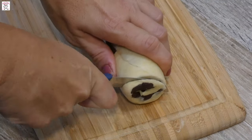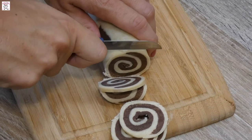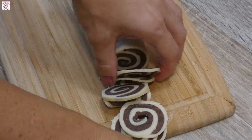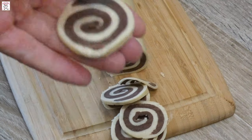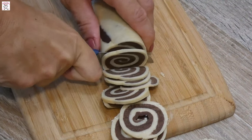Get it out of the freezer when it's basically half frozen. Remove the plastic foil and with a sharp knife start cutting slices about two to three millimeters thick. They're much better when cut very thin, as this will increase their crispiness.